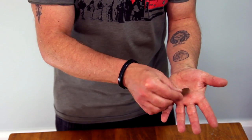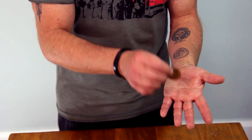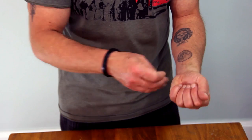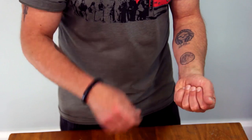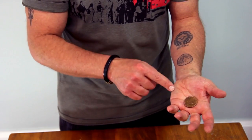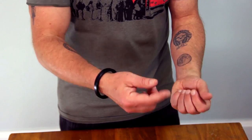Second — you can show both sides of this; it's a nice three-change routine. You can do this as an obvious switch of one thing for another as a magic moment, or you could have just borrowed a quarter and switched it for another quarter with a date you already know for a prediction trick. So you can do it as a visible switch or an invisible switch.